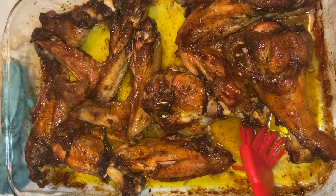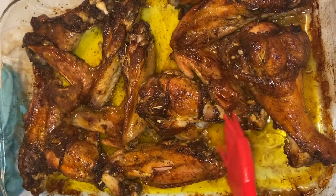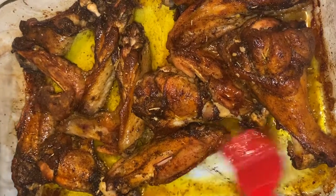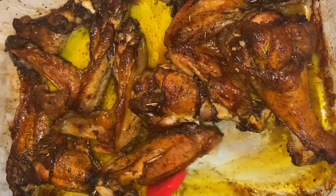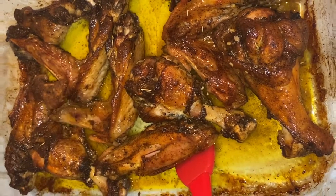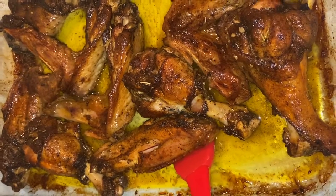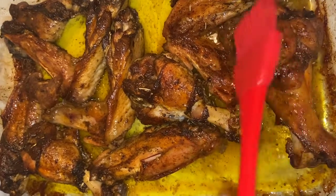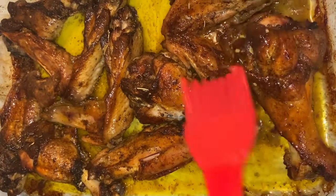What I recommend, if you don't have any other side and you just want some good rice — this broth right here that this turkey made. Now, if you would have covered it, it would have made more broth, but since we didn't cover it and just stuck it in like that because I wanted to get more of a crisp, like how it is.